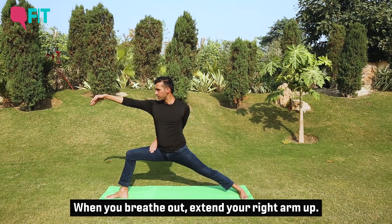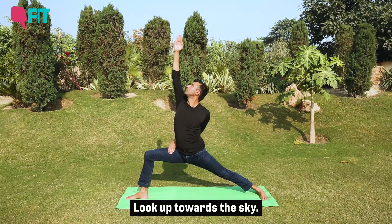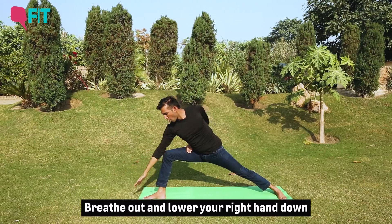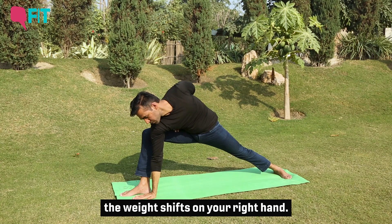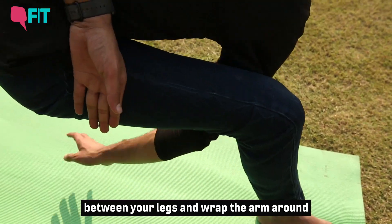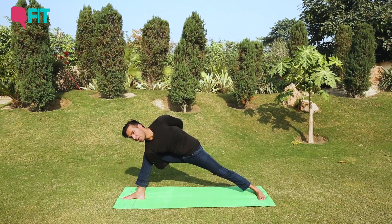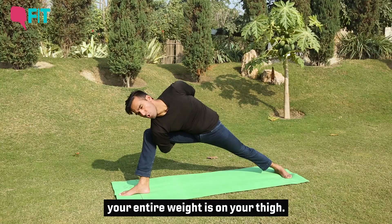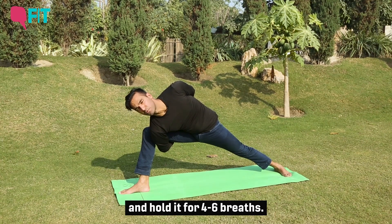Breathe. When you breathe out, extend the right arm up and sink a little further down — you can look up towards the sky. As you breathe out, lower your right hand down on the inside of the right foot. Once your right hand comes down and the weight transfers to it, bring your right hand between your legs and wrap the arm around the legs to grip your wrist at the back. This is where it gets challenging, as the entire weight is on your right thigh. Focus on this position, endure it, and hold for four to six breaths.